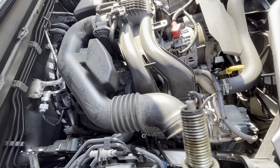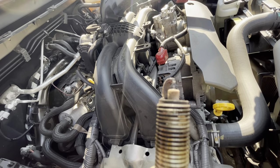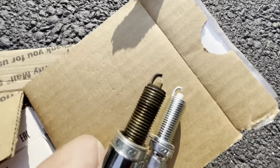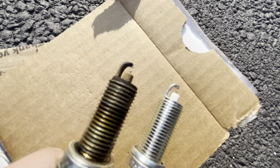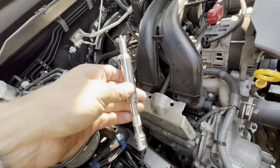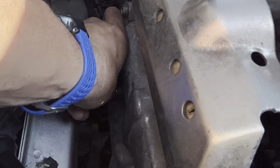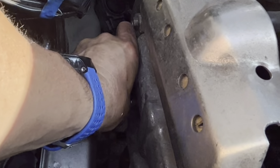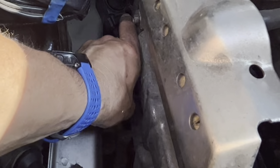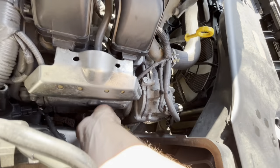Here's the spark plug with about 80,000 miles on it. There's number two — they really aren't that bad comparing them to the new ones. I'm going to put the new ones in the same way I took the old ones out, starting by hand and then ratcheting down. I'm being very careful not to cross-thread anything. Everything's going on very smooth. Second one going in — this one's a lot easier.